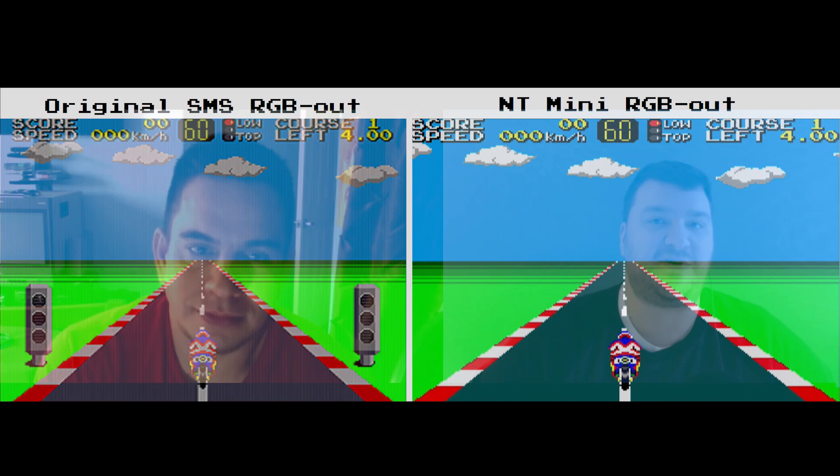But as soon as that jailbreak firmware came out — good luck trying to get a Sega Master System to look that good on an RGB monitor. I was blown away. I never had a problem with Sega Master System — I thought it looked really great on my BVM.